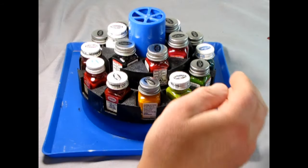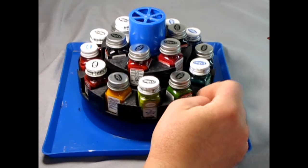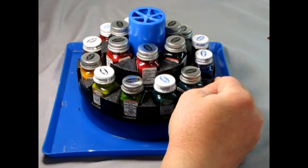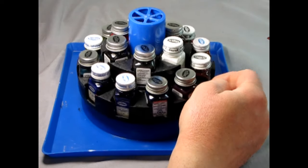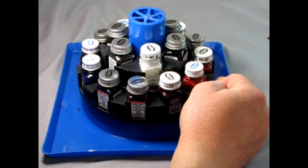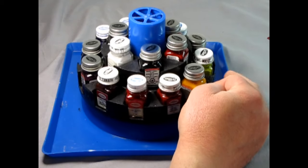Contrary to popular belief, the Model Paint Carousel is more than just a spinning paint rack. It is actually an integral part of the model kit building experience. When used correctly, it saves you time in your model kit building journey.